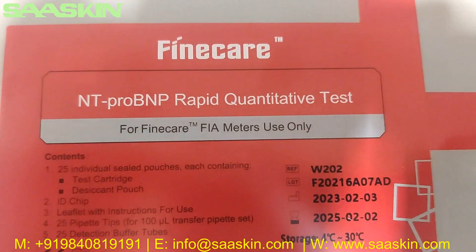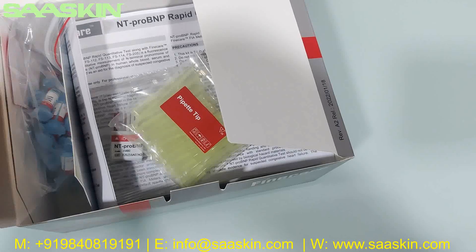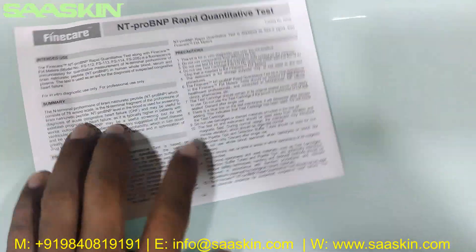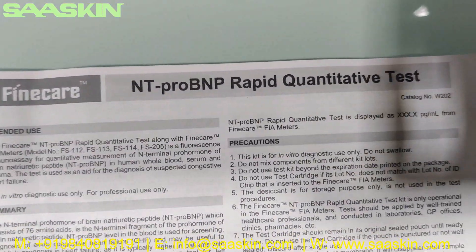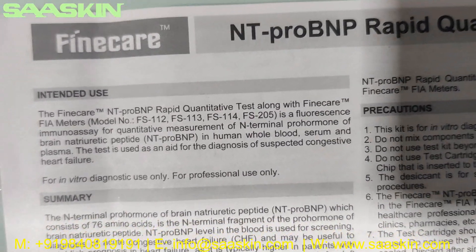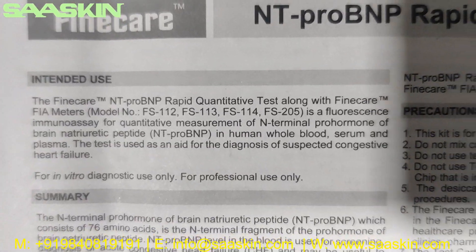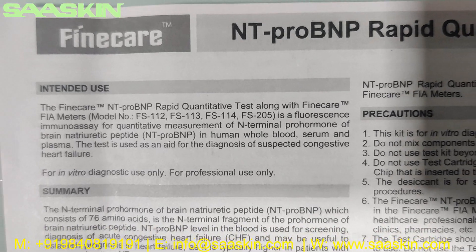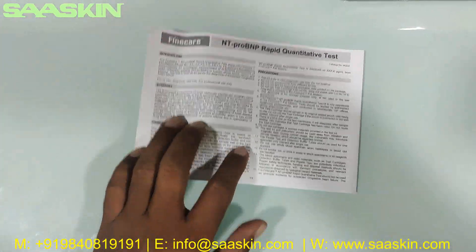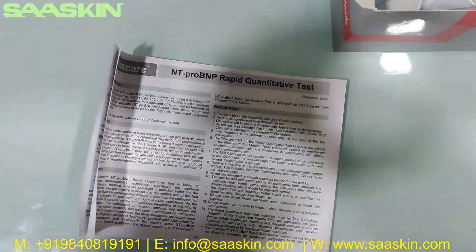This is the Fine Care NT Pro BNP Rabbit Quantity Test. I'm going to unbox this for you. Here's the manual — it talks about the Fine Care NT Pro BNP Rabbit Quantity Test along with the Fine Care FIA Meters. It's a fluorescence immunoassay for quantitative measurement of N-terminal pro hormone of brain natriuretic peptide in human whole blood, serum, and plasma. This instruction manual covers the basic test preparation procedure, test conducting procedure, how to interpret results, how to collect specimens, and the complete test procedure.